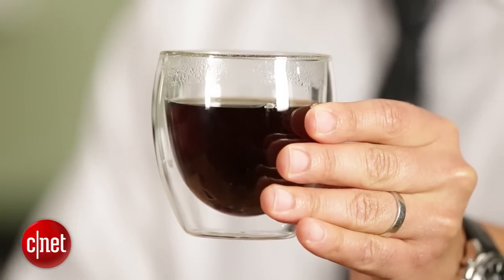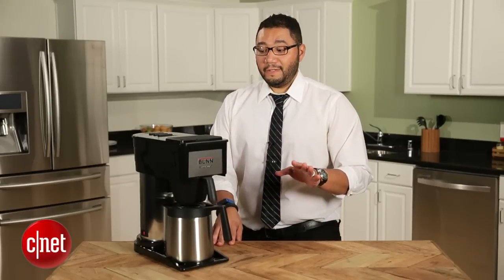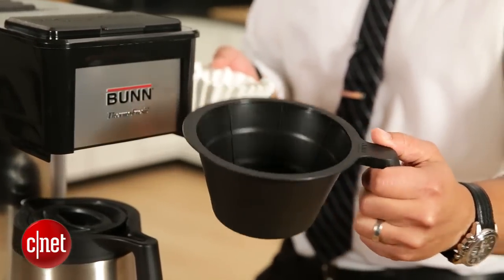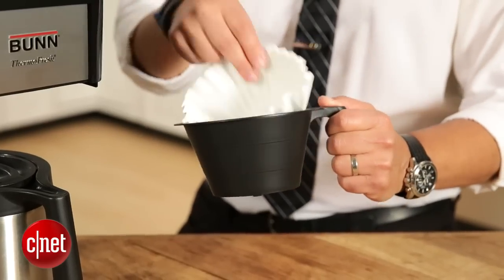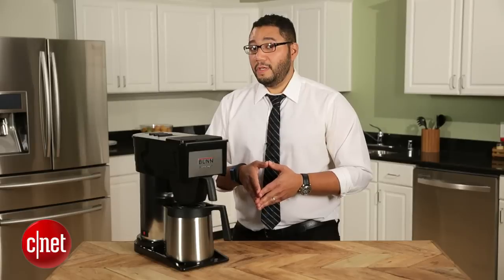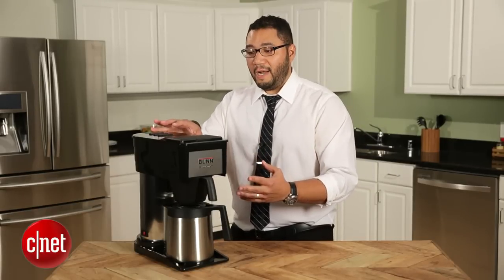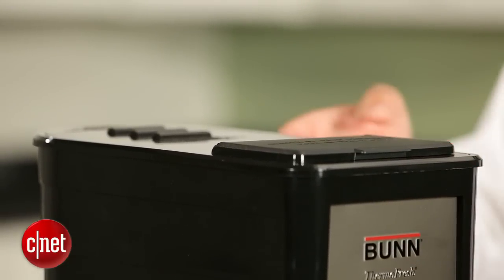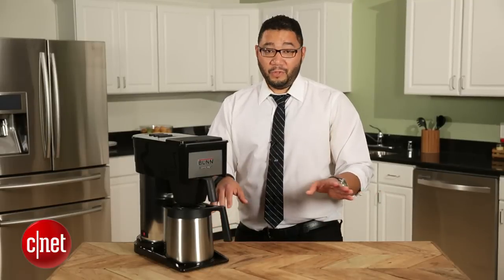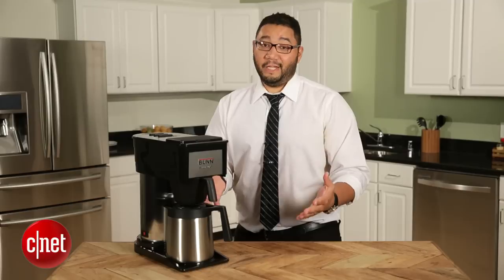There are some things that aren't so hot about this coffee machine. First off, it uses its own Bunn special filters, which you have to go look for specifically and you may not be able to find them at your local grocer. Another thing that's not so great is it has a very plasticky look up top. It feels kind of flimsy and it's not exactly high end for this price point. And if you're looking for some really high tech sophisticated controls or displays, you're not going to get it with this thing.